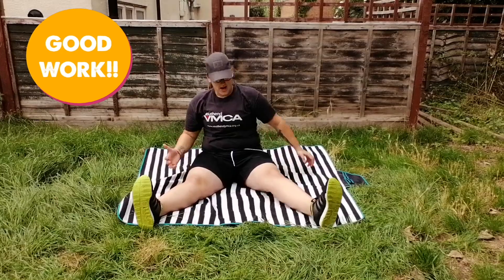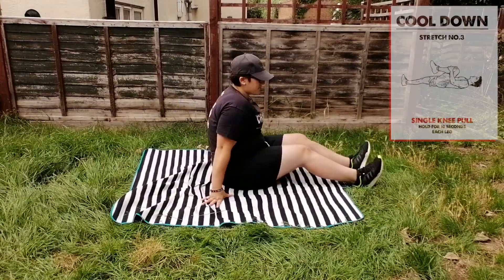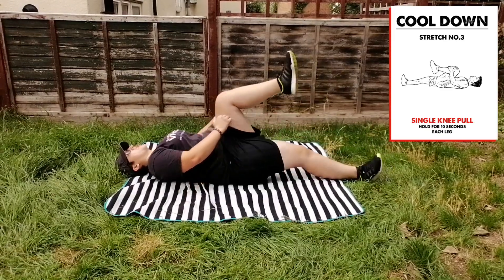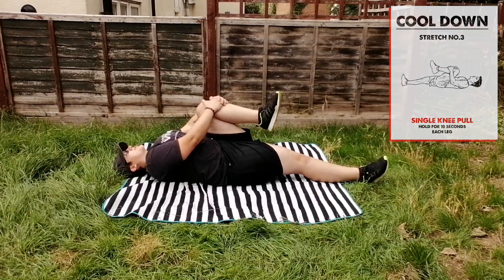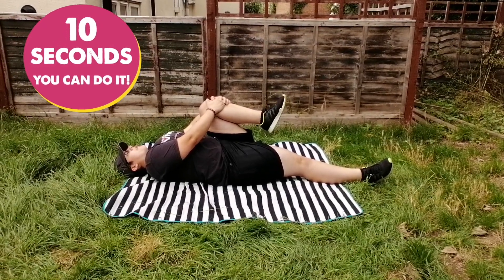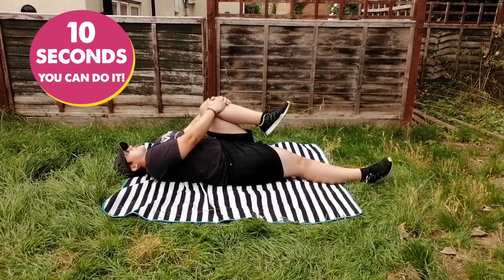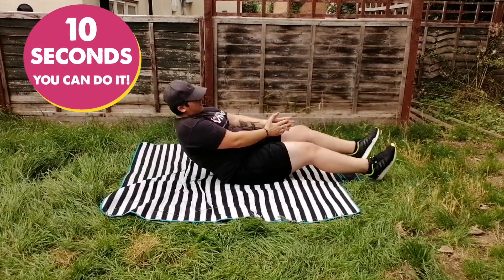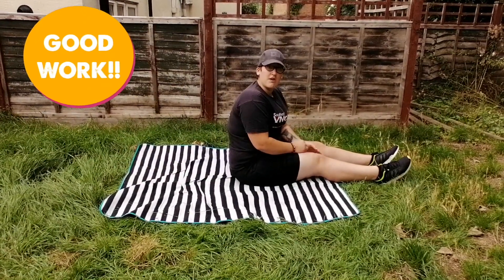Next exercise — lie on your back. Lift your knee up to your chest. Hold for ten seconds. 1, 2, 3, 4, 5, 6, 7, 8, 9, 10. You repeat on your other leg.